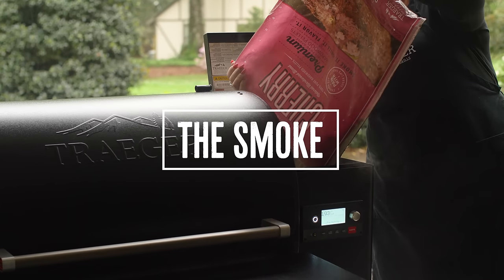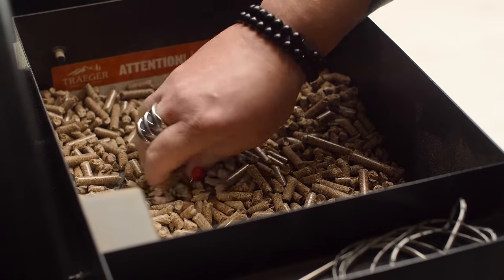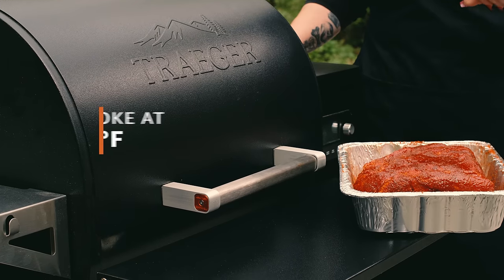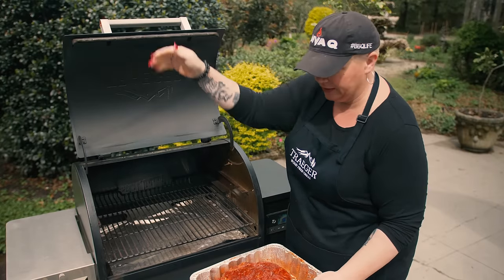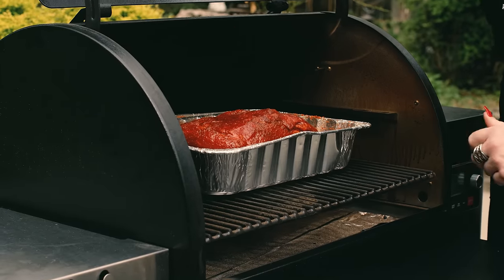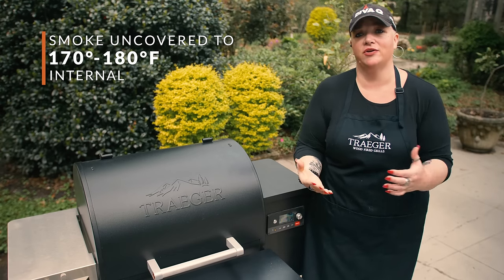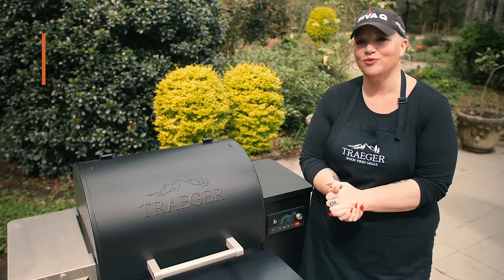At home I'll often custom blend my wood — half cherry and half hickory, or half mesquite and half cherry. For big cooks it's usually a base of hickory with a sweet fruit wood; I like that balance between the two. Set the fat cap on the bottom and the grill to 225 degrees. Pop it in uncovered, close the lid, and don't come back until it reaches 170 to 180 degrees internally — unless you want to spritz every 45 minutes to an hour with apple juice.